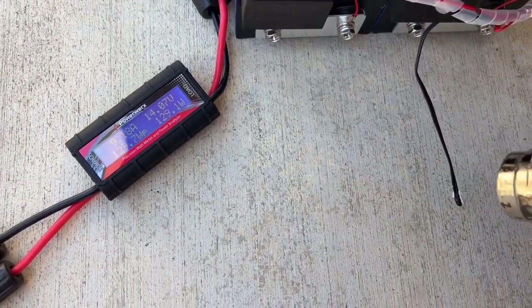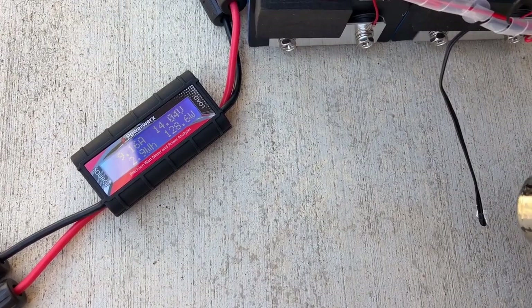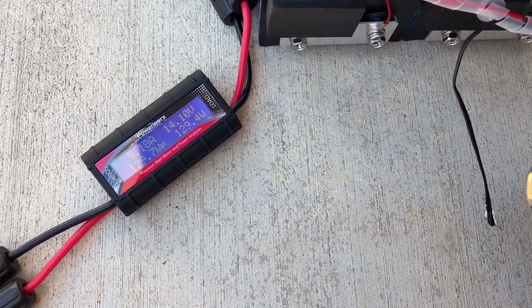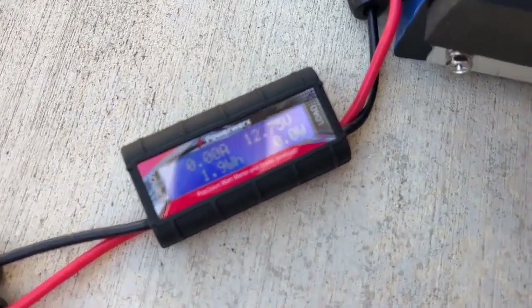We're going to try the high temp cutoff first. We'll use a heat gun — keep an eye on the meter over there. It should go off in a few seconds if this truly does work, which it should. And it's still pumping out... and there it goes. So there's a high temp cutoff — it stopped charging.